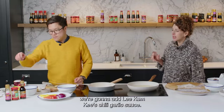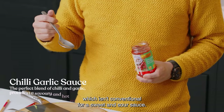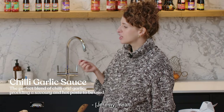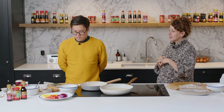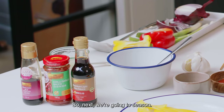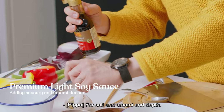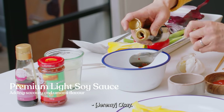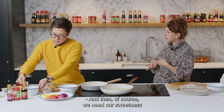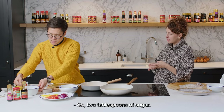Next we're going to add Lee Kum Kee's chilli garlic sauce — it's going to add spice, which isn't conventional for sweet and sour sauce. Two tablespoons of that. Then we're going to season with the premium light soy sauce for salt, umami, and depth — two tablespoons. And of course we need our sweetness because it's sweet and sour, so two tablespoons of sugar.